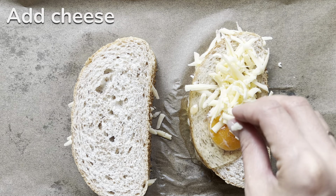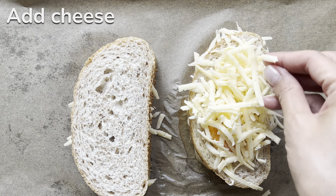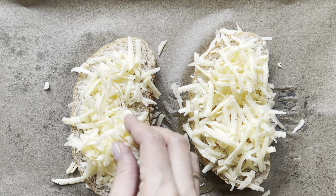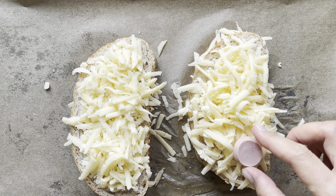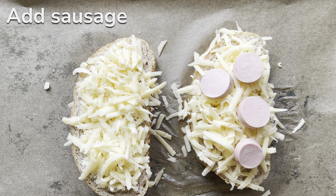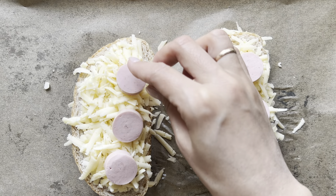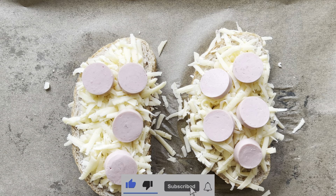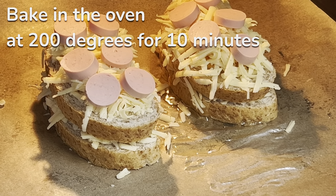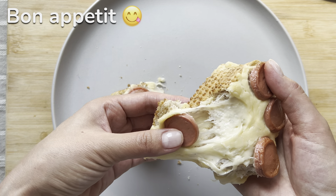Here you can see the cup of water. Let's go. The ingredients are too clean.